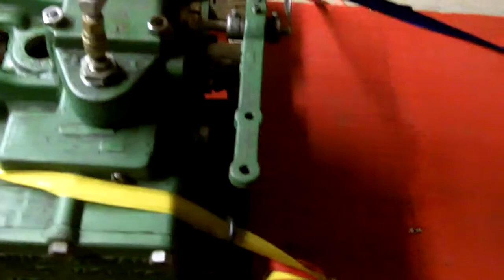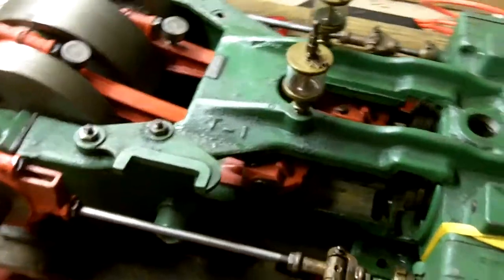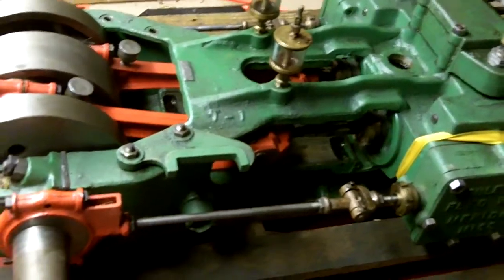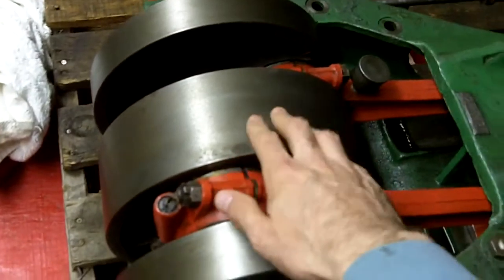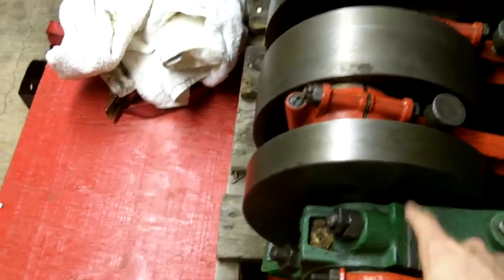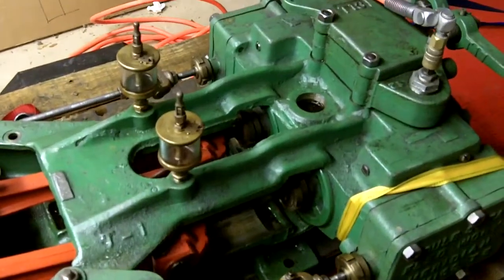This engine was restored — I'm going to guess in the 80s or 90s — by a man named Wilfred up in Seattle. He was originally going to use it for a steam launch, although it's really not an appropriate motor for a steam launch. He did a really nice job rebuilding it: redid the pistons, built new piston rings, refilled the center flywheel with lead, rebabbited all of the bearings — a very, very nice job in restoration. It's just kind of been sitting since then.